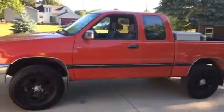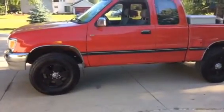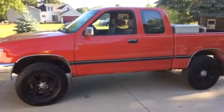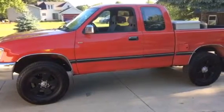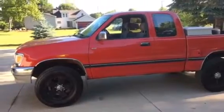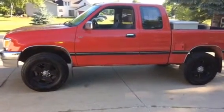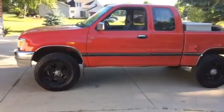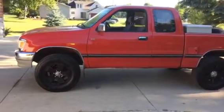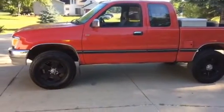I bought this thing - I think in 2010, I'd have to look back at my title. The previous guy had owned it for a couple years; he bought it as a project truck, never put it on the road, had the brakes and brake lines redone. Then he lost interest and it was just sitting in the back of his shop. I bought it, test drove it - it started, ran, and would stop. He said I should trailer it home, but I didn't want to do that.